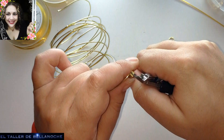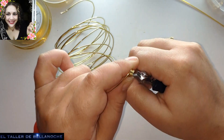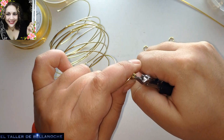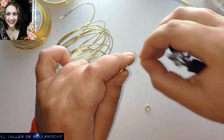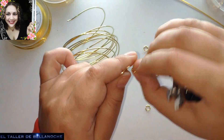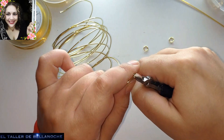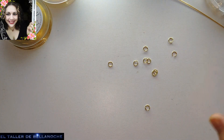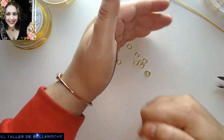Yo ni siquiera puedo estar de pie. Si alguien ha cortado argollas de aluminio con la segueta, por favor, que nos lo diga, que nos lo explique, que nos envíe un vídeo. Porque ya he escuchado por ahí a gente vacilar y sé que no es cierto, porque yo lo he hecho. Y he trabajado también con la chapa de aluminio.